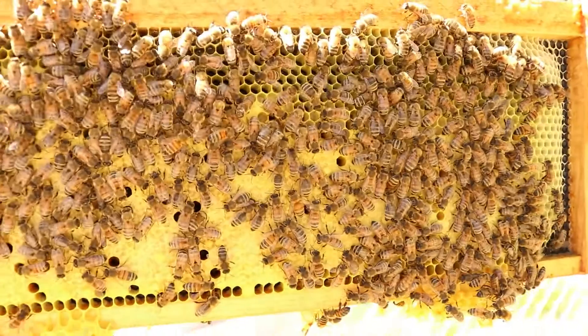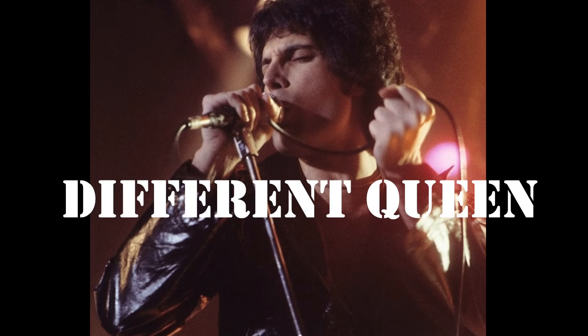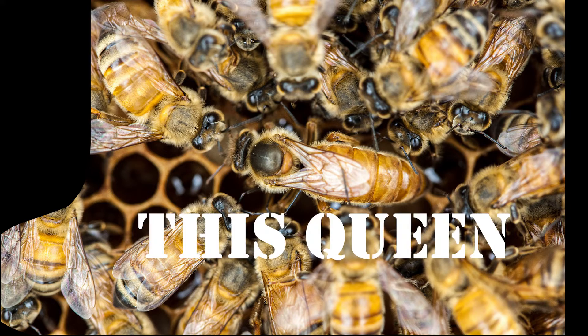And that's what I'm going to do today. The first step that you'll want to do is after you've already gone in and grabbed a frame, check to make sure that that frame does not have a queen on it. Because nothing would be more upsetting than going through and checking for mites and come to find out that you killed your queen.